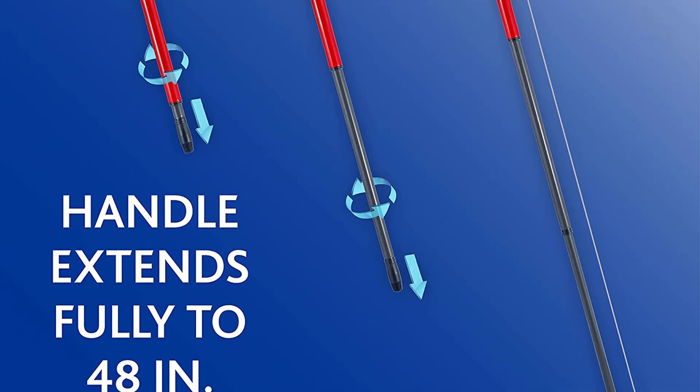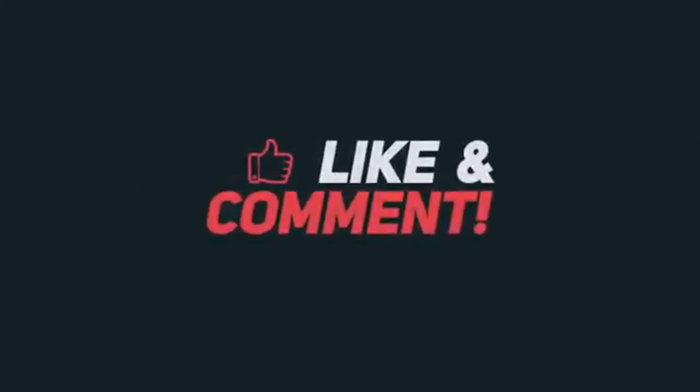So this is the best option for you to buy. Thank you for watching this video — please like, comment, and don't forget to subscribe to the channel.